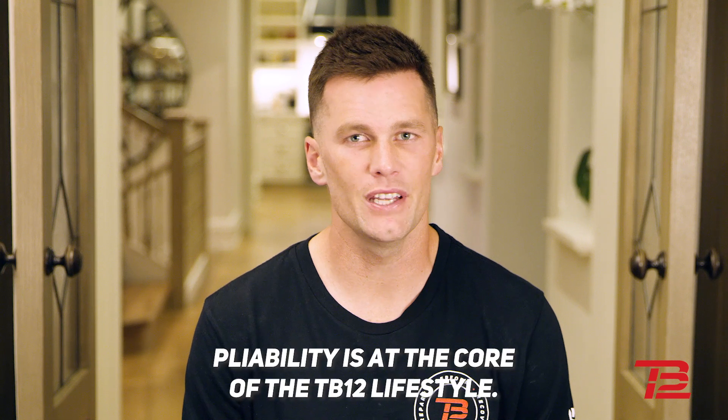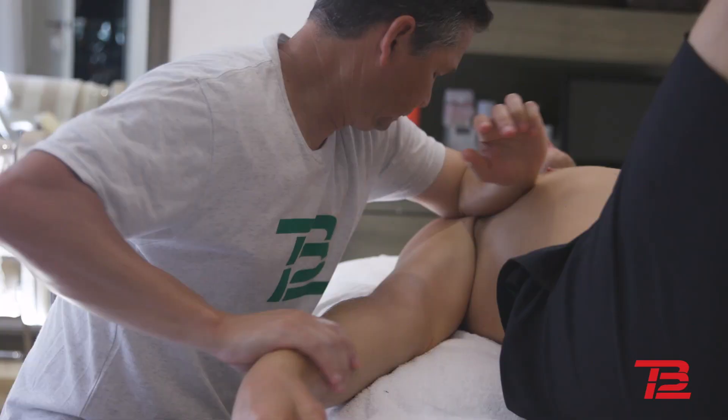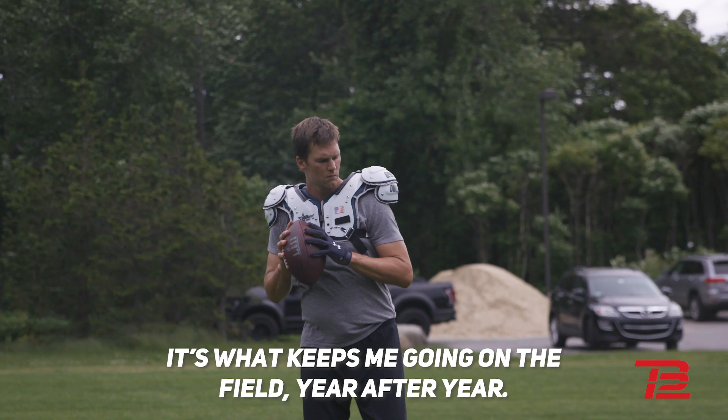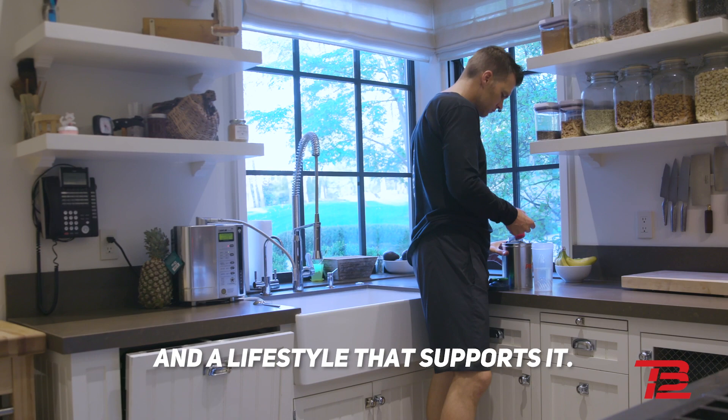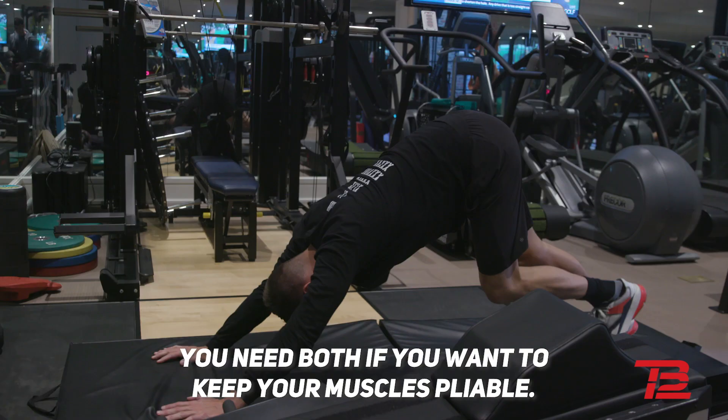Pliability is at the core of the TB12 lifestyle. It's what keeps me going on the field year after year. There are two parts to pliability: active muscle work and a lifestyle that supports it. You need both if you want to keep your muscles pliable.